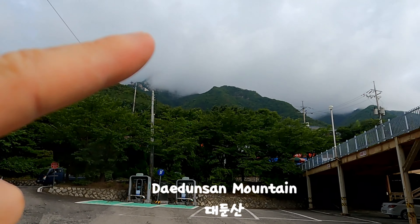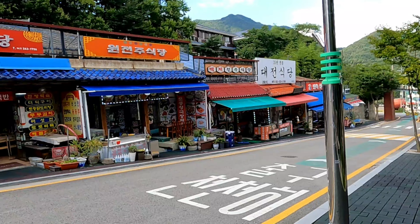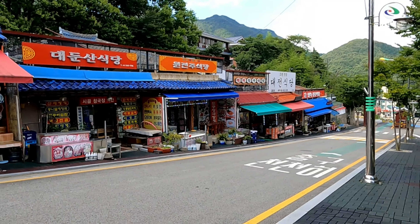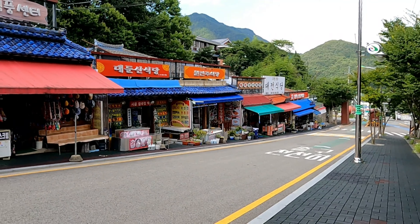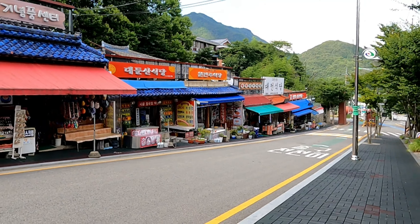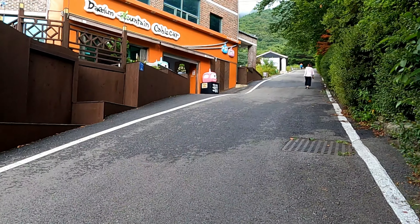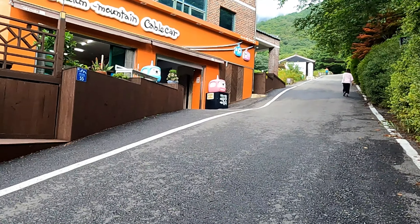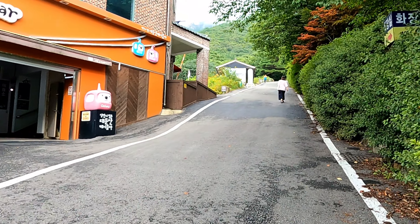We're heading up to the top of this peak, which is at the moment covered in clouds. There are plenty of places to eat after you've been hiking, or even before you go. There is also a cable car that runs up here — could be the easy way to go instead of climbing the mountain, which is what we've come to do today.